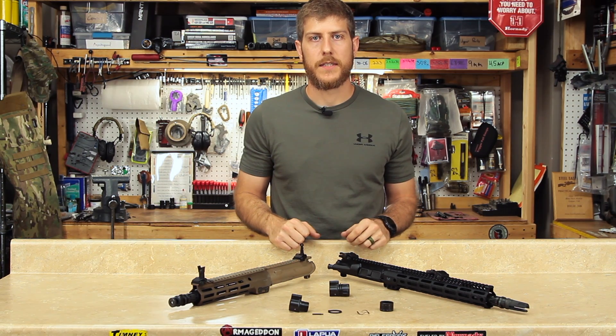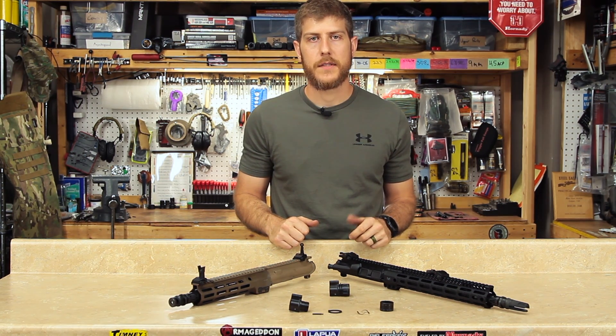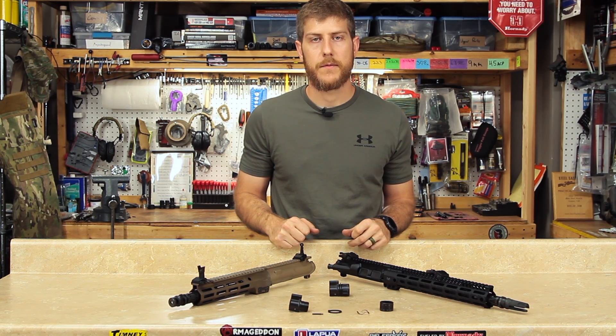Your rifle speed gas control is designed to be rugged enough for military use and as durable as any component on your rifle. Whenever you replace a worn out bolt or barrel, replace the plunger and spring on your rifle speed gas control.